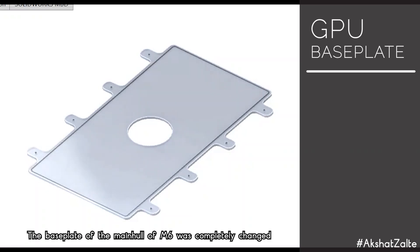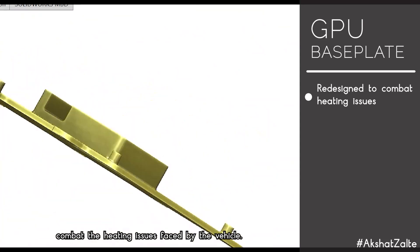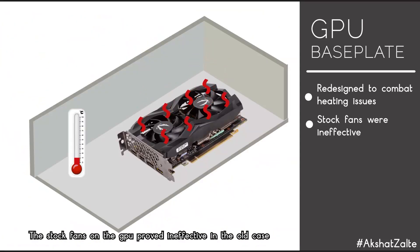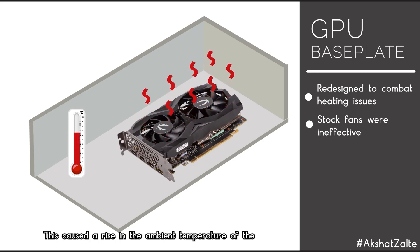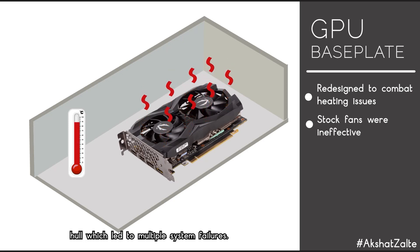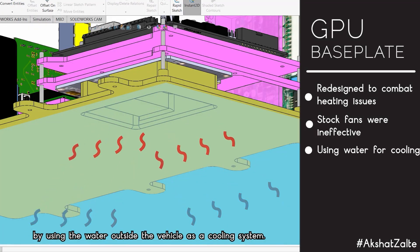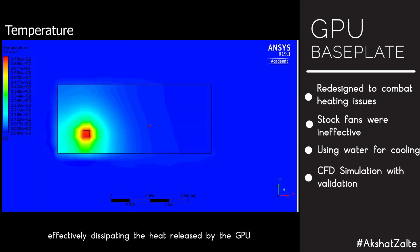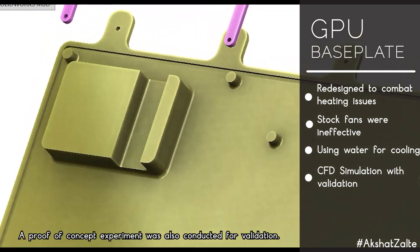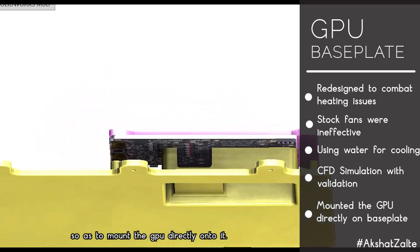The base plate of the main hull of M6 was completely redesigned from the previous version to combat heating issues. The stock GPU fans proved ineffective in the old case, continuously pumping hot air into the main hull and causing system failures. We decided to use the surrounding water as a cooling system. CFD simulations were performed to determine the flow rate required for effectively dissipating GPU heat, a proof-of-concept experiment was conducted for validation, and the base plate was redesigned to mount the GPU directly onto it.